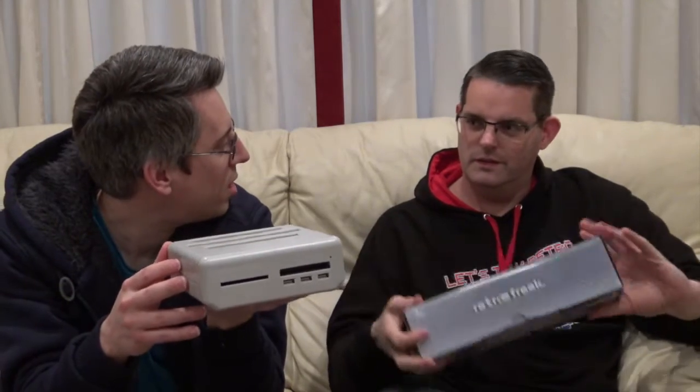So there we go — that's the main unit. Wow. And if you want to hold on to that, I'll just go through what the systems are. It's quite heavy. I'd say it's lighter than a Dreamcast. I'd say about as heavy as a Game Gear full of batteries.